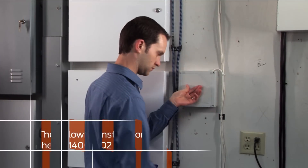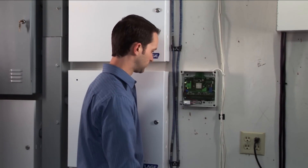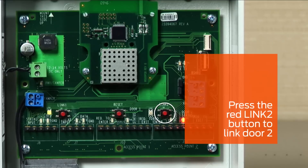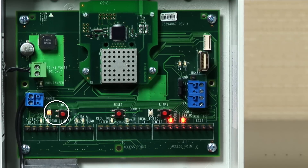The following instruction is for the PIM 400 TD2 only. In a PIM 400 TD2, press the red Link 1 button to link the PIM to door 1, or press the red Link 2 button to link the PIM to door 2. The corresponding LED will flash red and green, indicating that the PIM is in linking mode.